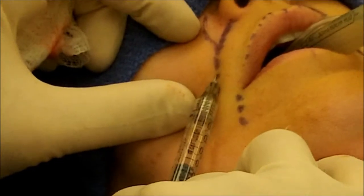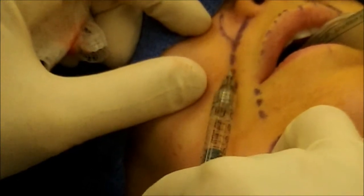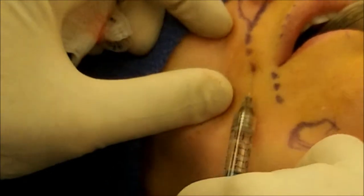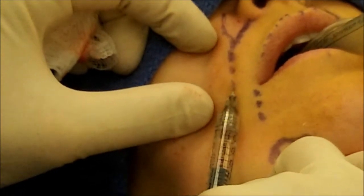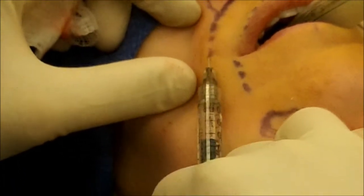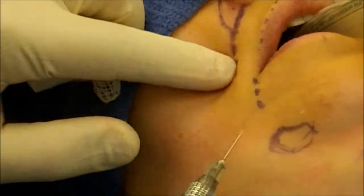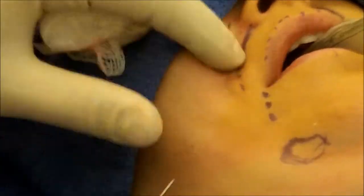I give it a little bit more fullness in there and go all the way down, just deep to the skin. I don't want it to be too superficial. Going right underneath and putting little tiny bits of Juvederm all the way along the fold, just underneath the skin. Using the fanning technique, putting a little bit in and massaging as I go to give a nice fullness to the fold.